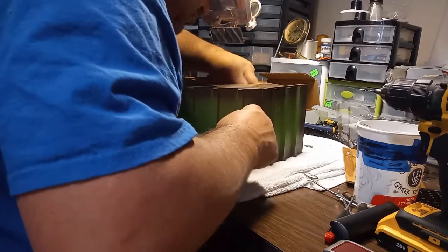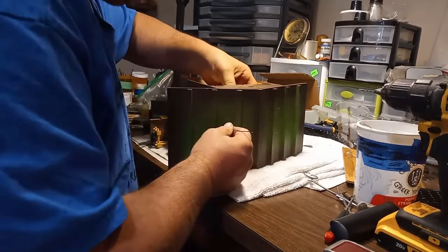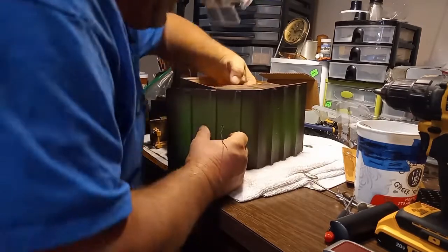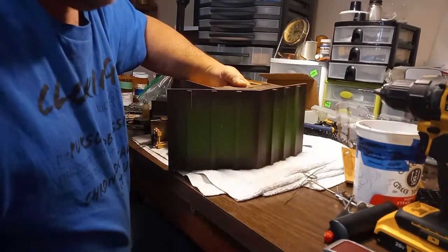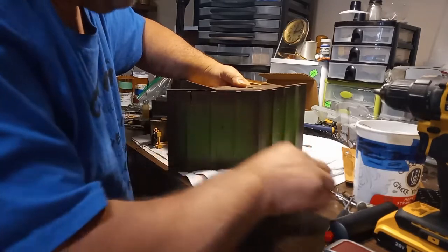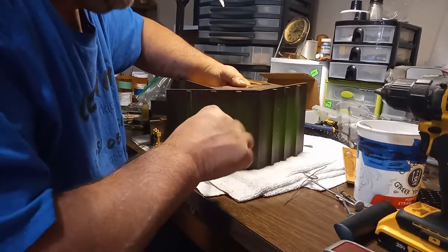I'm pushing the wire through the board that the music box is mounted on. Got it pushed through, and now I'm putting the music box up to the roof. Now I can take the wire out and put the screw in. That way you're using the same screw holes.